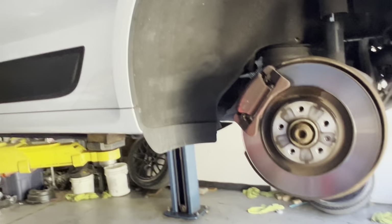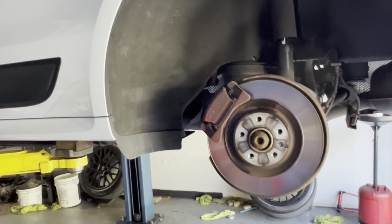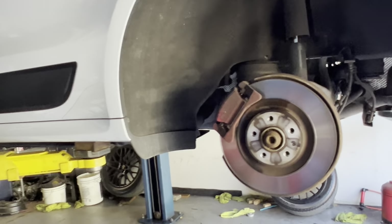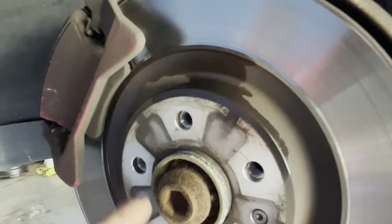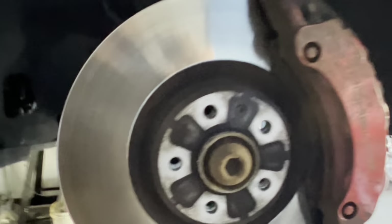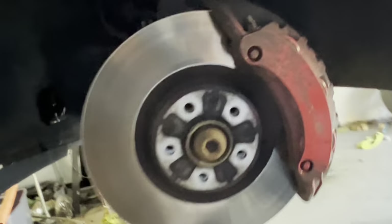The hardest part of the job — if you're watching a Macan video, you already know this — is just getting the damn wheels off. I have no idea what Porsche was thinking, but the similar metal issue is real. We'll end up putting some MOLLE lube on there to make it easier for the next guy.